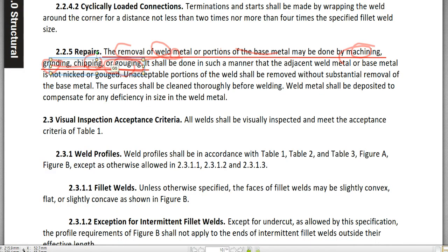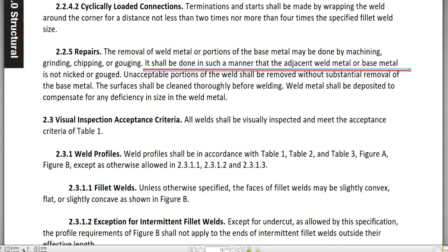Chipping is just chipping, and gouging — such as air carbon arc gouging or plasma arc gouging — is also an accepted method. It shall be done in such a manner that the adjacent weld metal or base metal is not nicked or gouged. The acceptable portion of the weld should be removed without substantial removal of the base metal, which is the rational repair method. Surfaces should be cleaned thoroughly before welding.